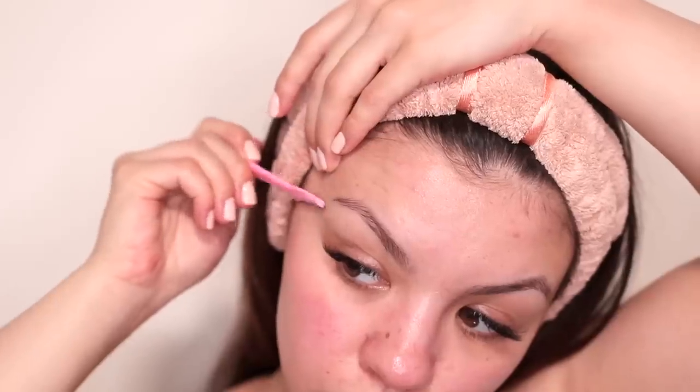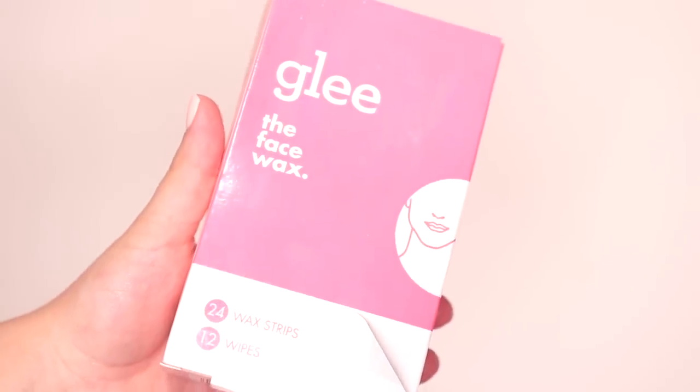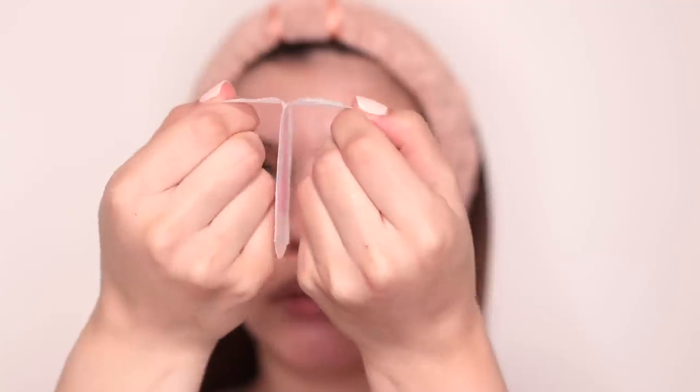Another place I do not shave is my upper lip. Just like the hair around my eyebrows, if I shave the hair on my upper lip it will grow back faster, whereas if I wax it will grow back significantly slower because I'm removing the hair from the root. I use these Glee wax strips — you just pull them apart, apply one onto your upper lip, pat it down, and quickly peel it off. I haven't gotten my upper lip professionally waxed or threaded in like 10 years; there's just no need when you can do it for so much cheaper and get the same results at home.